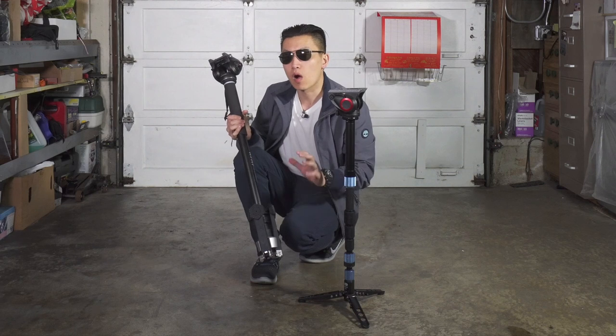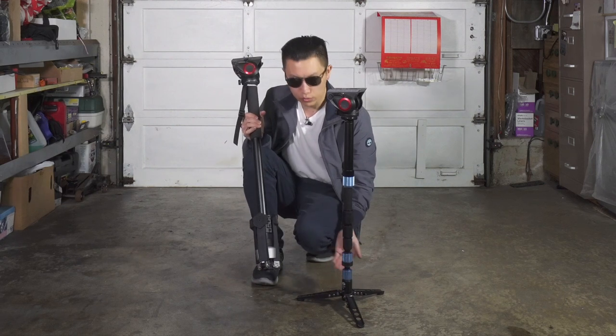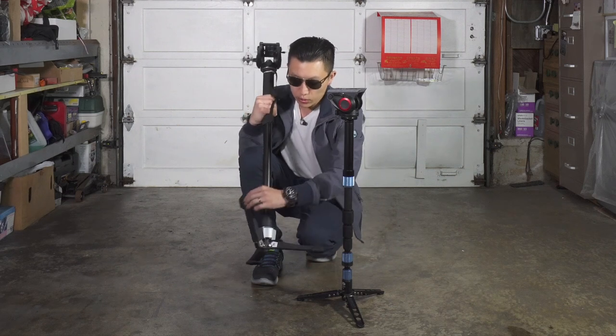Even though both feet fold up almost exactly the same, there is a little difference. While the Sarui has a button for you to fold up as well as release the feet, you can release the Lybeck without pushing a button.